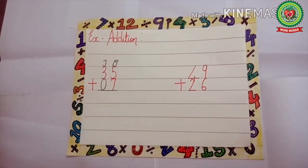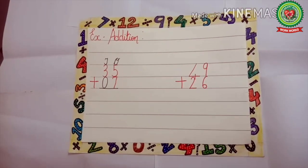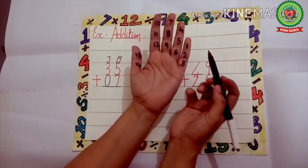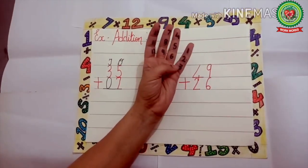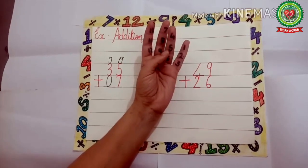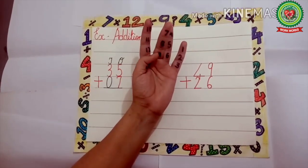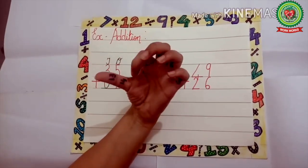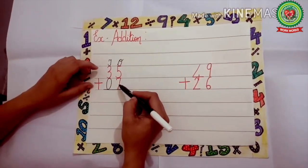Until now you have done addition on fingers, but from now onwards you will do addition on tips. As you can see on my hand, I have written numbers on the tips: 1, 2, 3, 4, 5, 6, 7, 8, 9, 10, 11, 12, 13, and 14. Now we will add 5 plus 7.